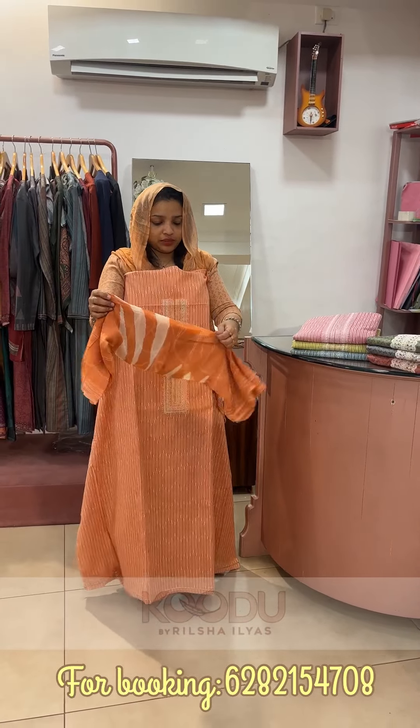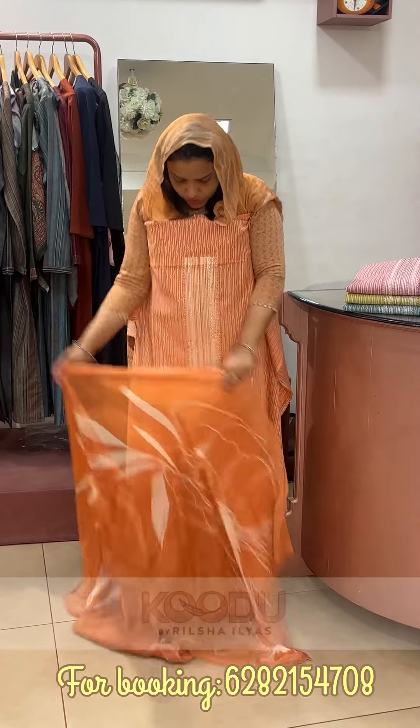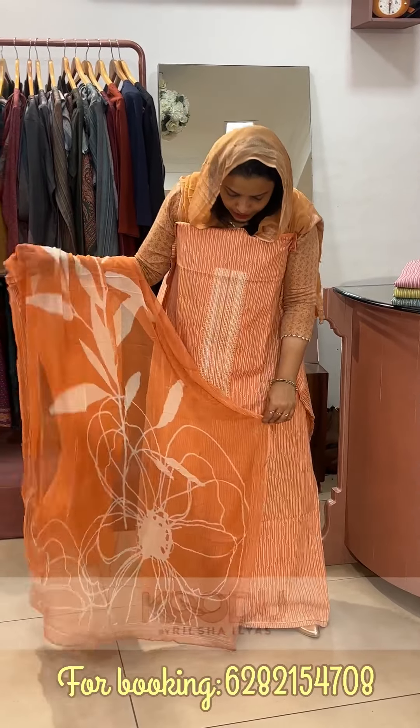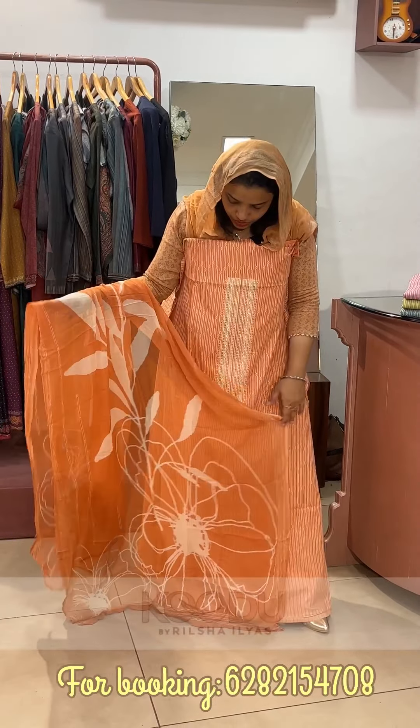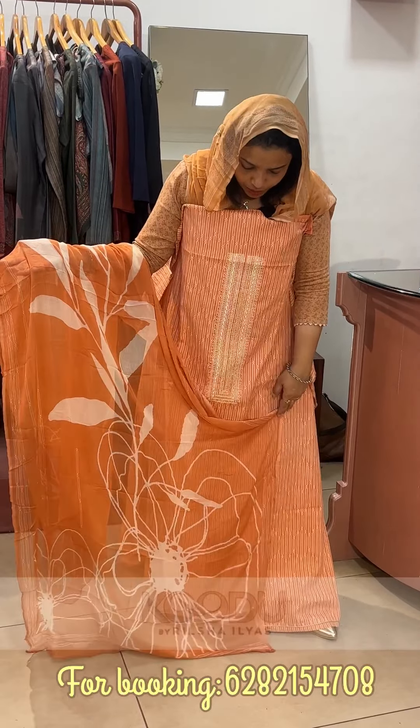It's a chin-on chiffon, two shades. It's a baked orange or burnt orange color. It's all over. It's an off-white shade with a print.